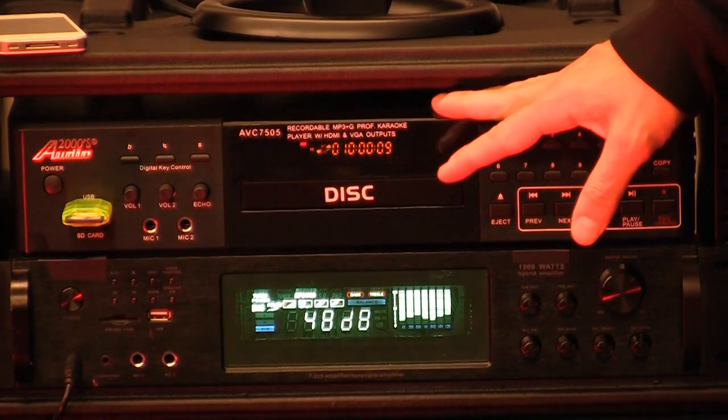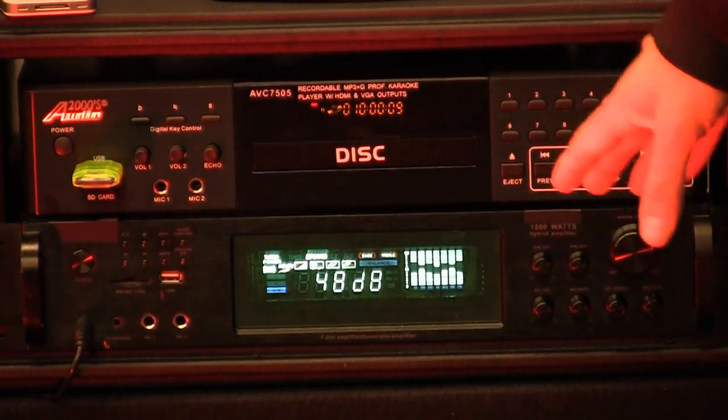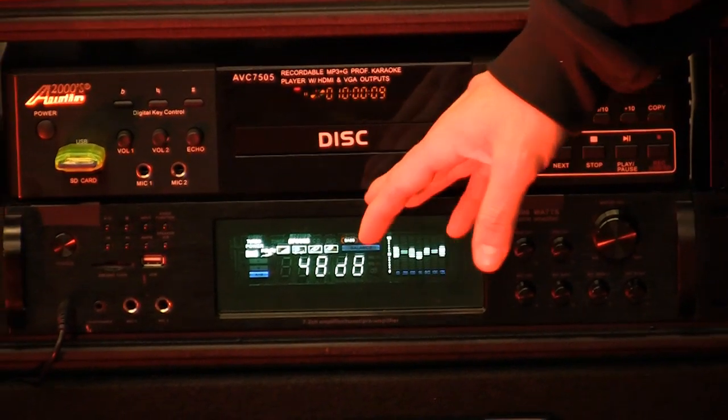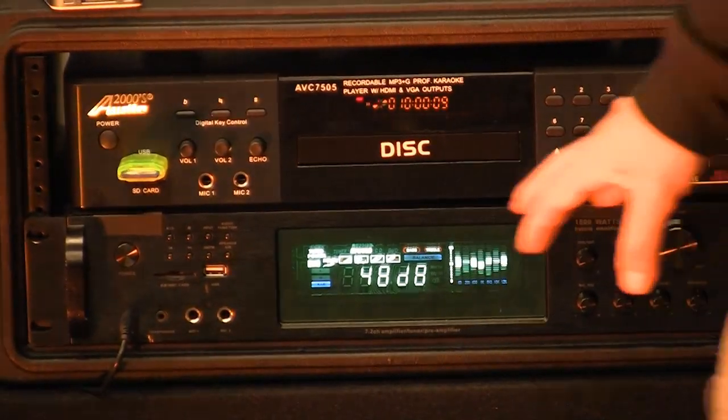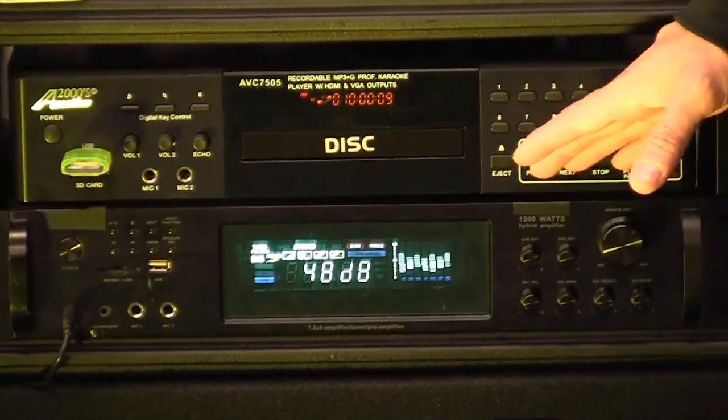I'm really, really happy with this player, and we hooked it up with a very efficient, high quality amplifier — very seldom do we ever see a problem with these amplifiers. It's a very reliable amplifier. It's 1,500 total watts of power.